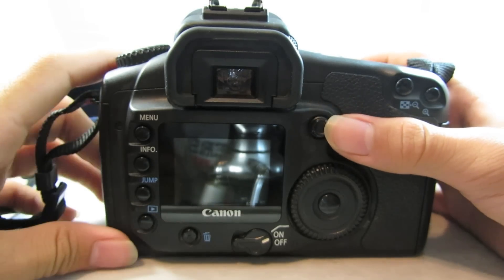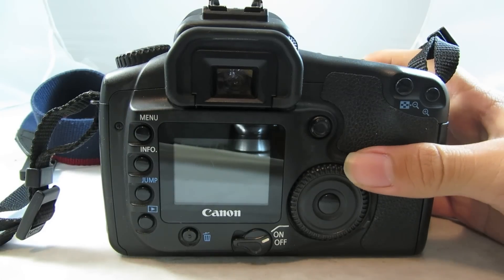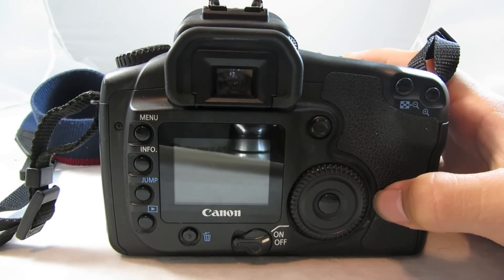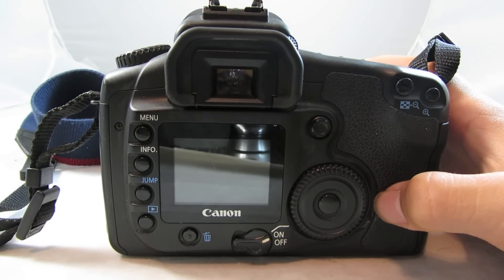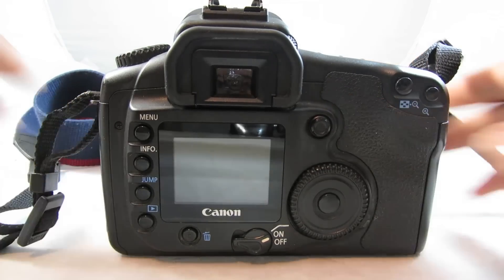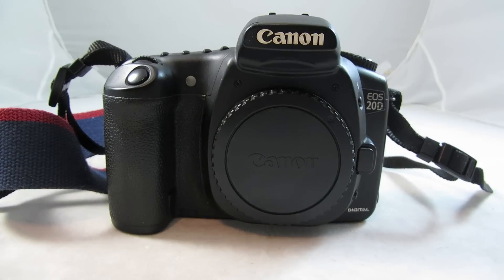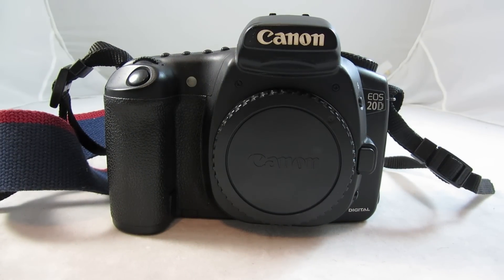I found that the Canon 20D works very well for most types of photography. I'll have some sample pics at the end. I mostly use it for macro shooting, but also for some portraits and stuff like that. It's been a great camera. I'll be upgrading to the Canon 40D, and I'll have a review on that shortly. This wraps up my review of the Canon 20D. Hope you liked it. Please like, subscribe, and leave a comment. Thanks again for watching.